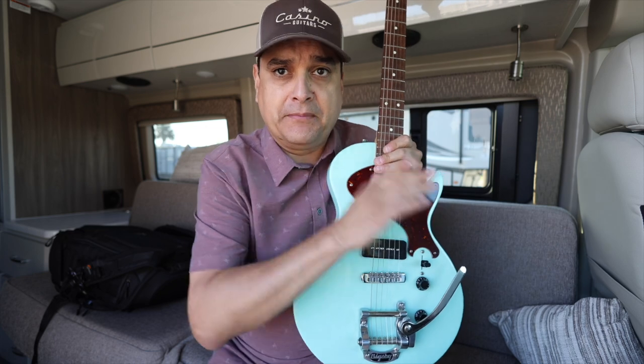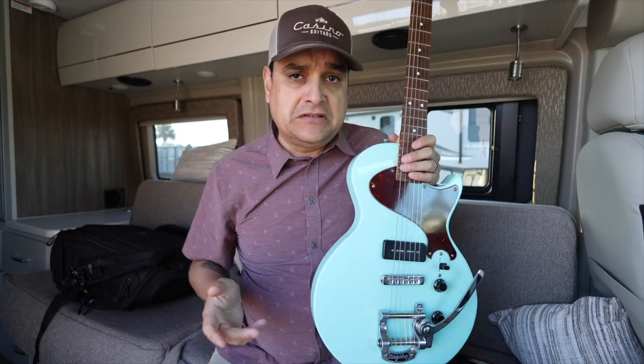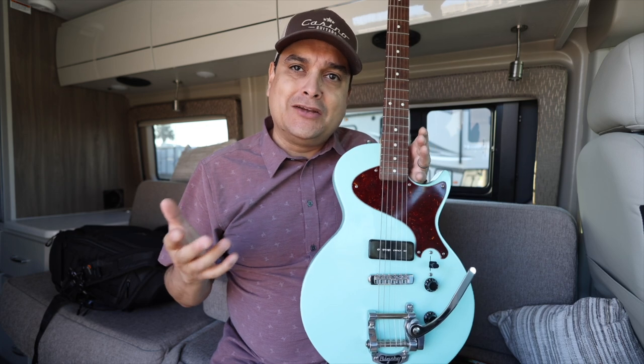We'll use this as a little bit of a prop. Acoustics — an acoustic guitar and an electric guitar are not the same. They don't work the same, they don't make sound the same. The acoustic guitar is basically kind of like a drum.